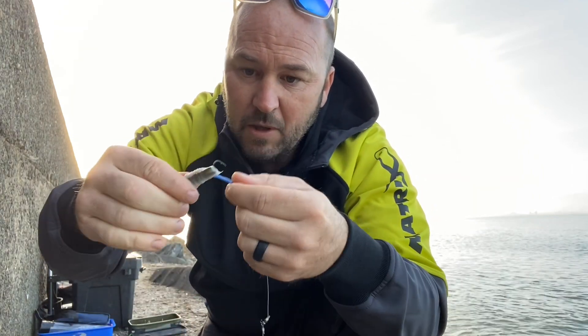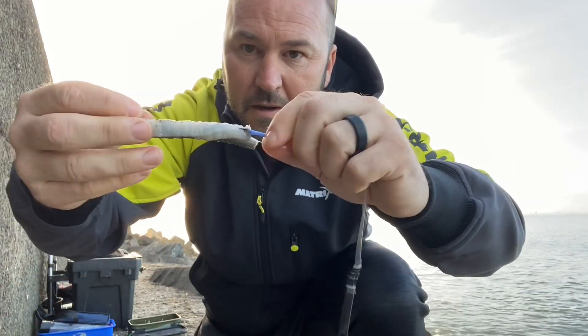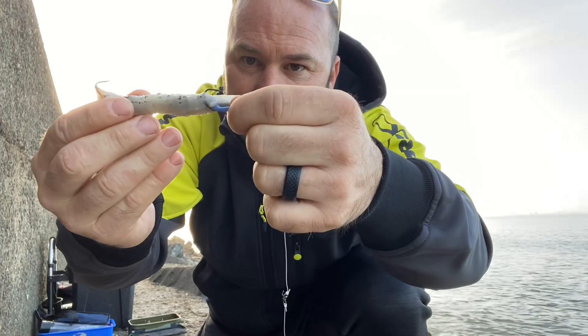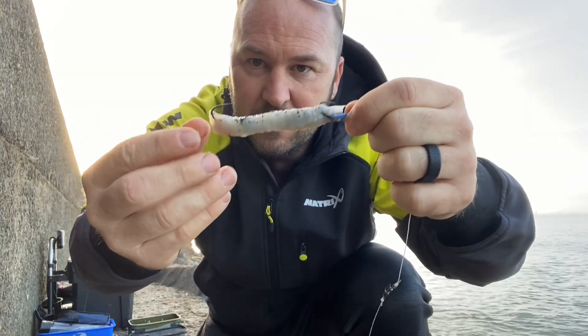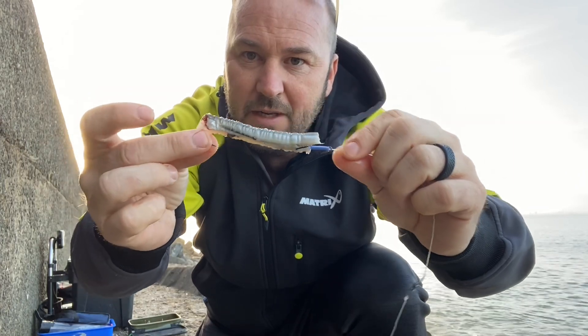Last of all, your top hook — just pop it through the bait but leave the hook point protruding. So there's your bait, all cleared up nicely. Sand eel squid wrap, ready to go out.